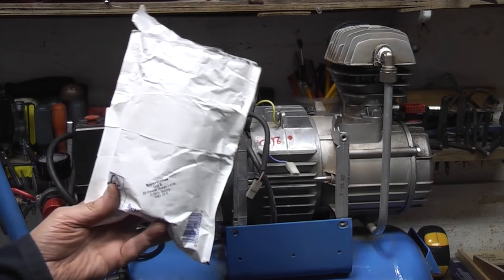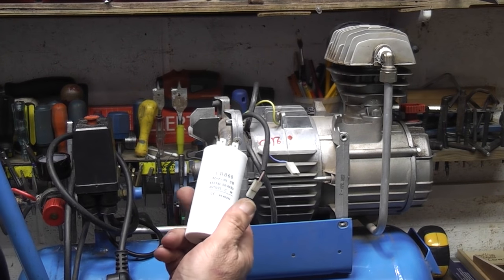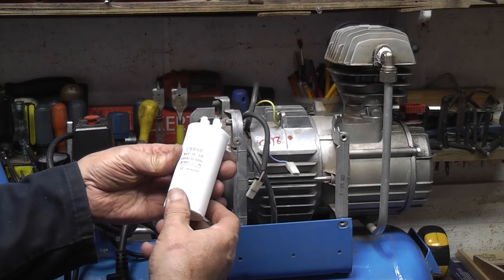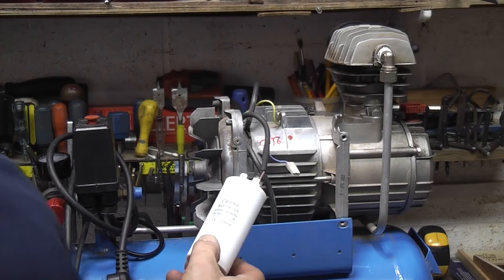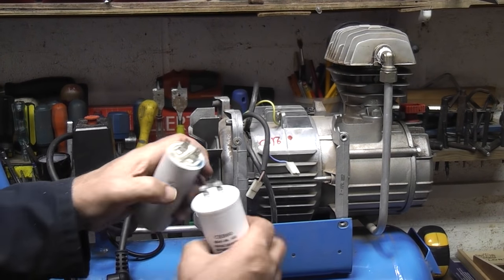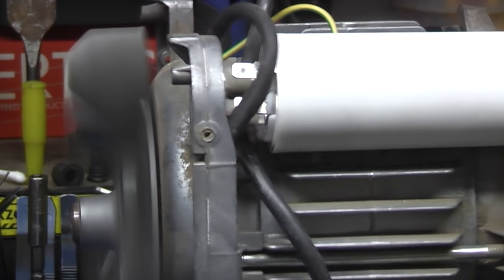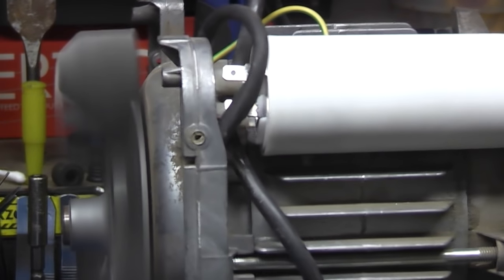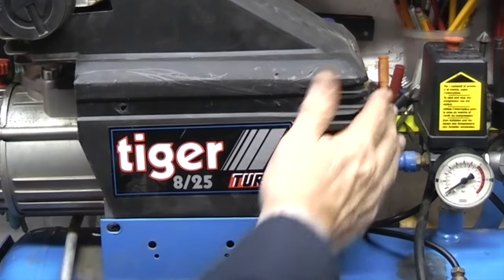The capacitors have arrived. That's the new one — 30UF, 450 volts, 50 cycles — exactly the same as the old one. The only difference I can see is this one has got four terminals and the old one just has two. Right, time to try it again. That's working! Put the cover back on.